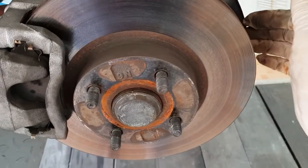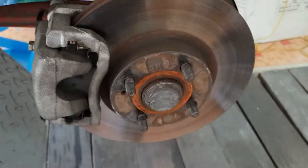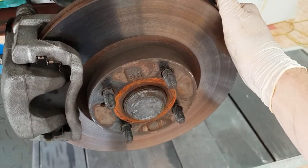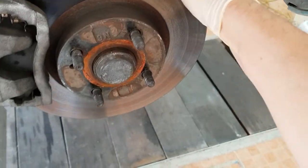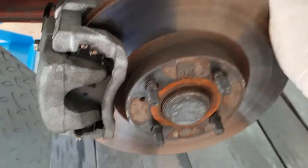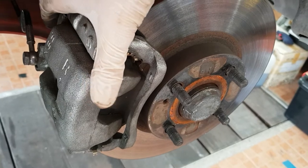Now I'm just going to use the brake disc to jiggle and move the piston back hopefully. I'm just going to grab it here and just take it to the limit of the movement. And hopefully now that's loosened up the piston a little.